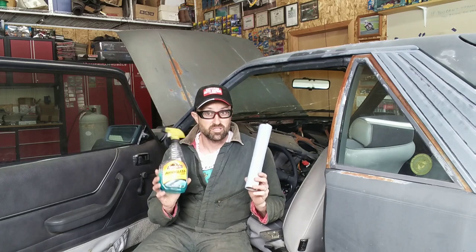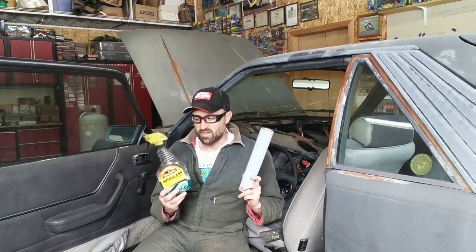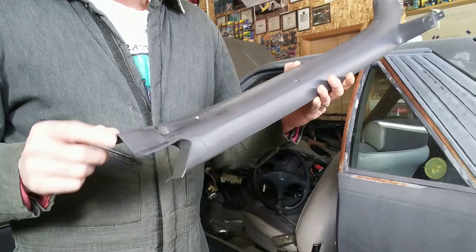Before you put your new seal on, one thing I'd recommend is taking just some window cleaner or something and cleaning up the whole flange there. That way you don't trap dirt behind the new seal. It's very simple to do — spray it on, wipe it off. This had a lot of dirt behind it, especially on the bottom, just because it's an old car. So take a minute, clean it off with some glass cleaner, something simple like that. Wipe it down and then you can go ahead and put your new seal on.